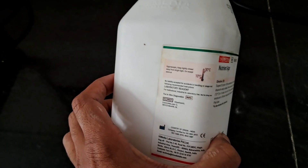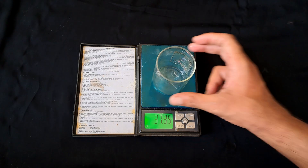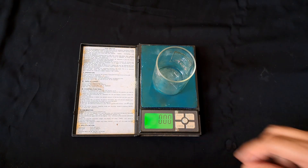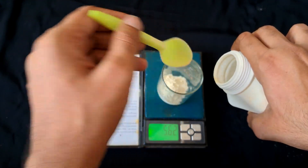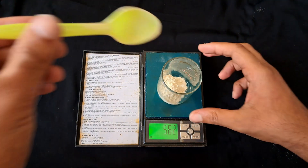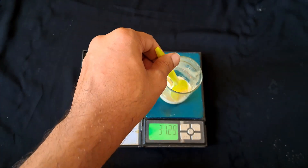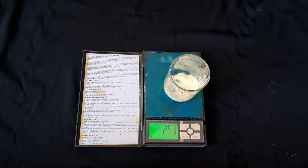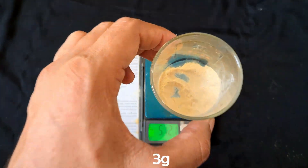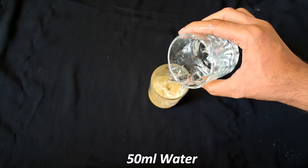So after all, I decided to bring the nutrient agar from my university lab, and now we have to do the whole process again.